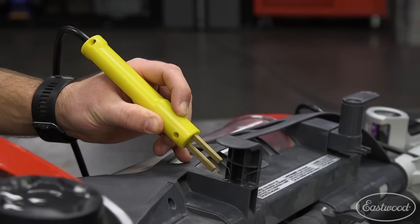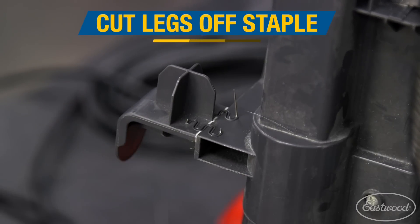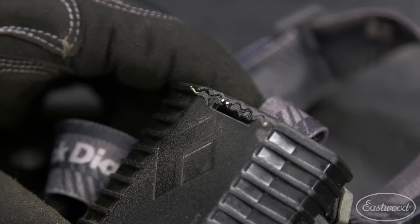Repeat this process until the tab you're repairing is secure. I also added two wave staples on top for extra strength. You'll be left with excess material from the staple sticking out the back of the piece. Use a pair of side cutters to cut the legs off the staples as close to the plastic as possible. If you're looking for a smooth finish on the tab, then use a die grinder to smooth out the staple completely.